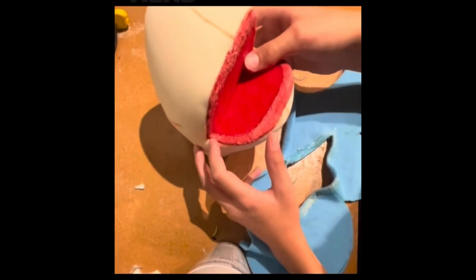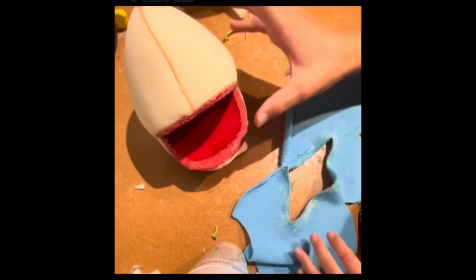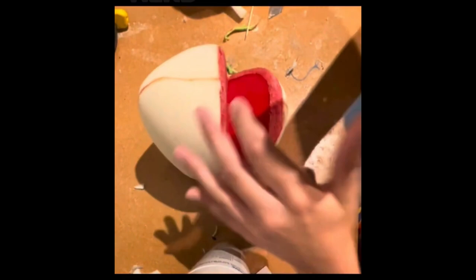Now it's time for an admittedly quite nerve-wracking part of the puppet - gluing in the lip line. I've lined the top part with glue and the mouth area with glue, and you're just going to press them together. You really want something neat and symmetrical, so you want to line up the center mark.